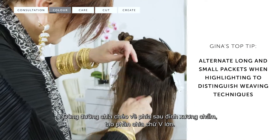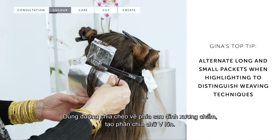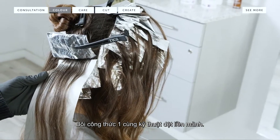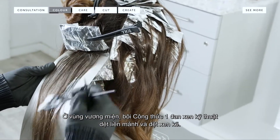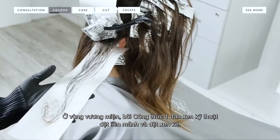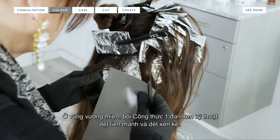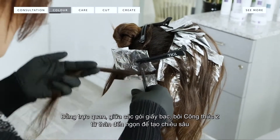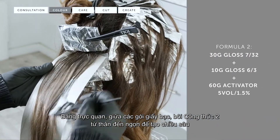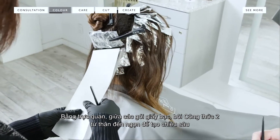Below the occipital bone I took two diagonal partings creating a large V section. I then proceeded to the crown area working with the natural fall of the hair, alternating between seamless and textured weaves using formula one. I worked visually between the foil packets with formula two through mid lengths and ends to create some depth.